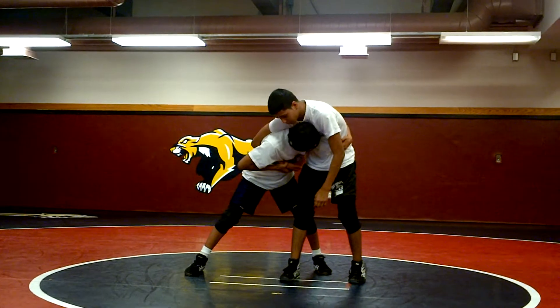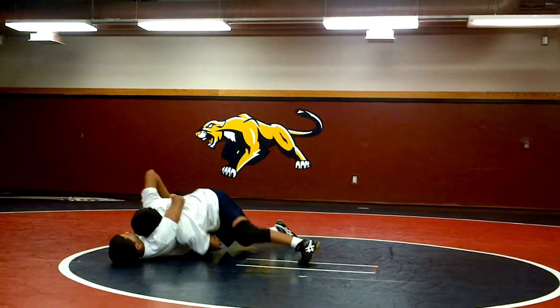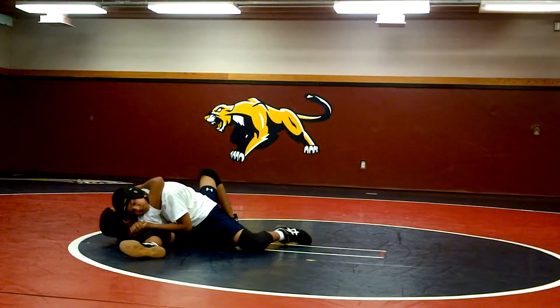Look in. Double. Keep that wrist and lock it up. Head and arm. Ten. Break.